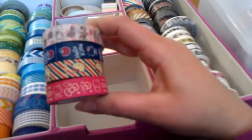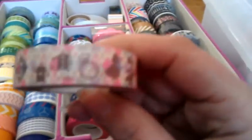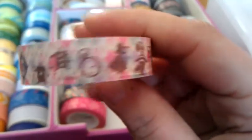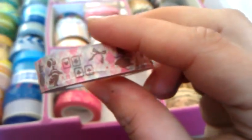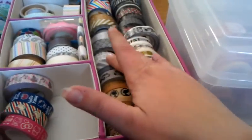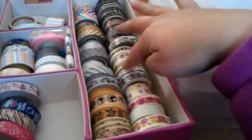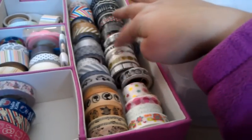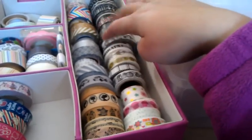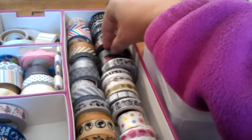In another section I have the character tapes — three different Hello Kitty ones and an Alice in Wonderland one. Then over here I have my browns, grays, metallic silver, metallic gold, white with bright colors, white with different motifs, and black with different designs.